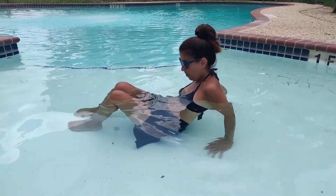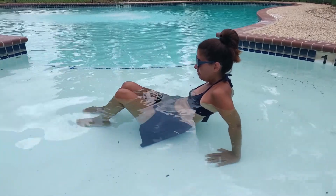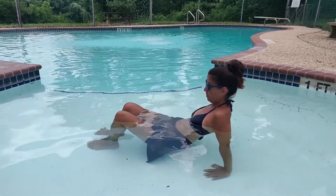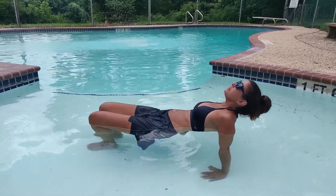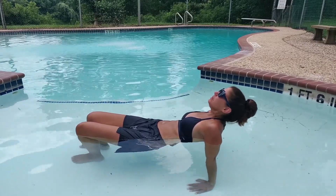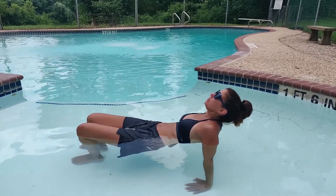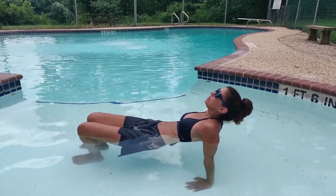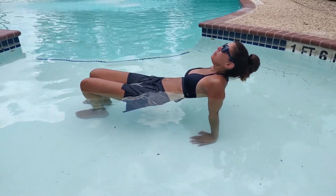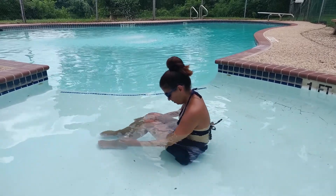The first pose she is going to do in the water is a modified bridge. Normally traditional bridge has your whole back on the ground, including the neck, but she is doing a modified bridge pose and will hold this position for five breaths, gently lifting up her hips. So we're going to inhale through the nose and exhale, repeating for five full breath cycles. Slowly come back down and give your body a break. It's very important to take your time doing these stretches — there is no rush.